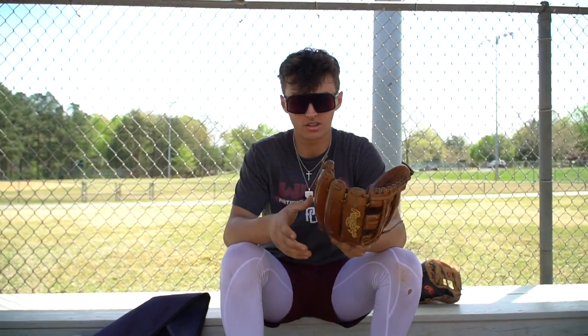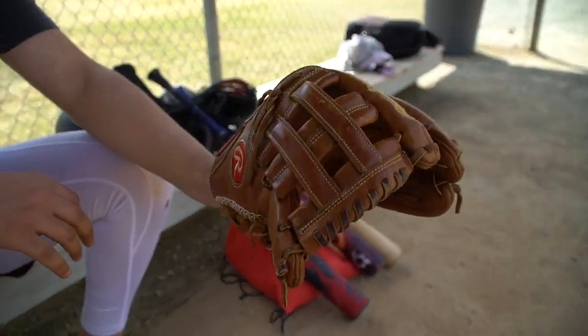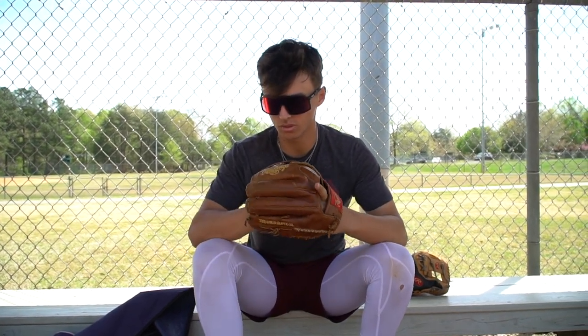This is my third base glove. I haven't used it in a while, but it's held up super good. It's Hard of the Hide Pro 205, 11 and three-quarters. I've had this for so long and it's held up really, really good.